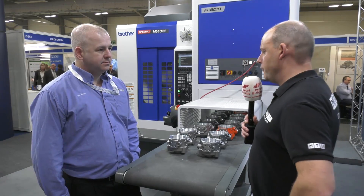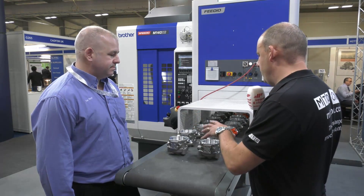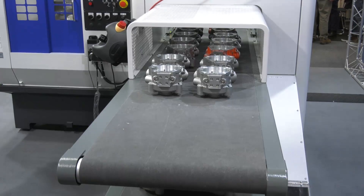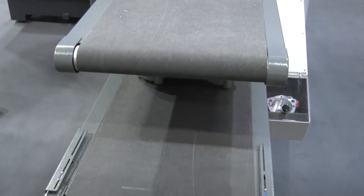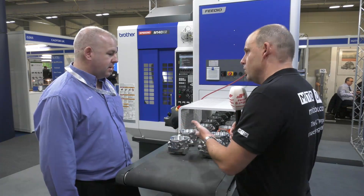Ian, this is a little bit different - what have we actually got here from White House Machine Tools that you're showing? We've got the FIDO which is attached to the MX140X2, so basically what we're doing is it's a fully automated system. We're putting parts on here - these are obviously castings - and then out of the bottom conveyor is the finished component. But how do I know where to put these? Can I just drop it there and the machine will automatically pick it up and put it into the brother machine?